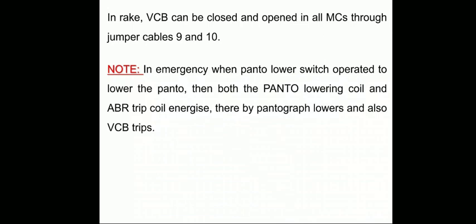This is how VCB closes and trips. Thank you.